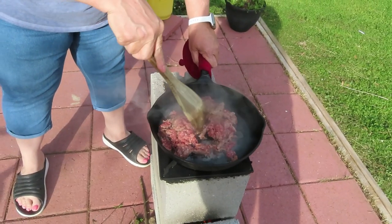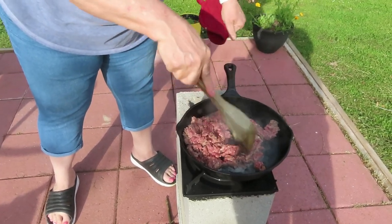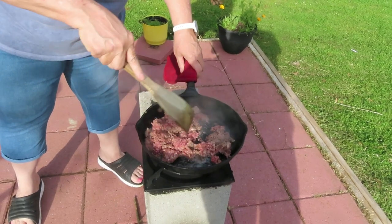Alright, as you can see it's starting to get to cooking, moving and grooving, doing its thing. In no time flat we're going to be eating tacos. I'll bring you back in just a few minutes.